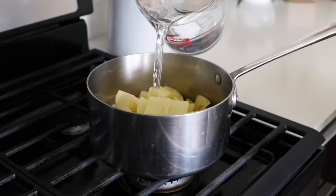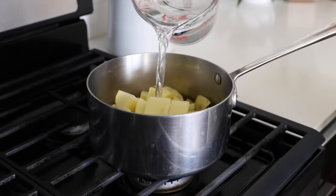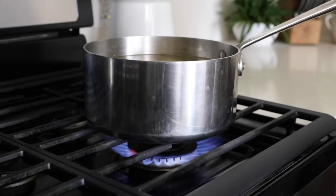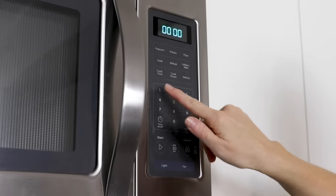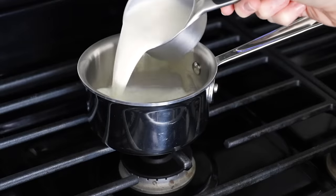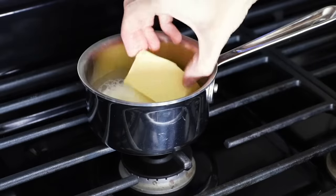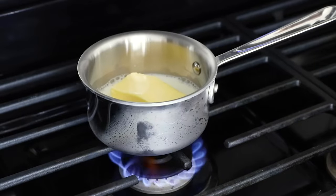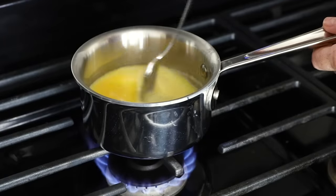Add the potato chunks to a pot and fill it with cold water until they're just covered. Turn the heat to high and bring the water to a boil, then set a timer and cook the potatoes for about 13 to 15 minutes. While the potatoes are cooking, add half a cup of milk to a small pot — you could use non-dairy milk as well — along with half a cup of butter or ghee, then warm this up until it's melted.